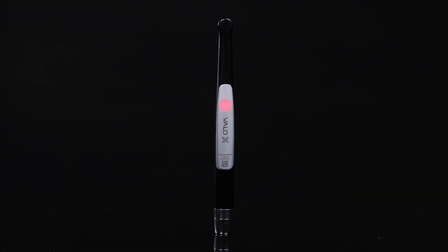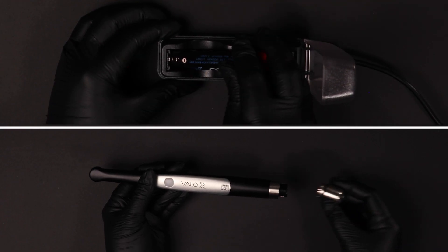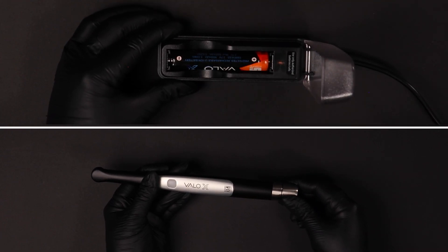The VeloX light will alert to low battery power with a flashing red button indicator light. Recharge or swap out the battery, as the light may only operate a short while longer.